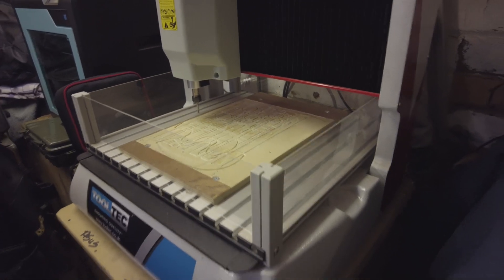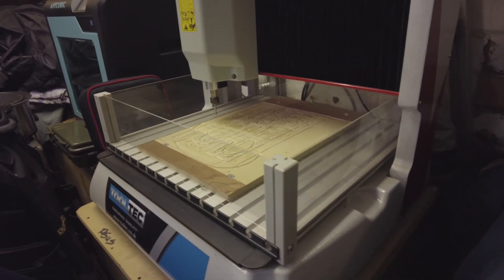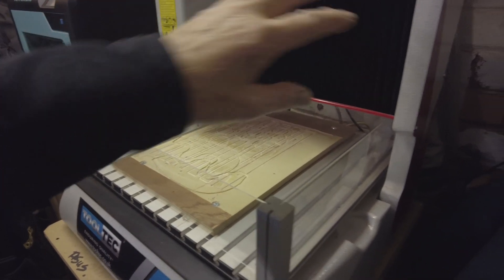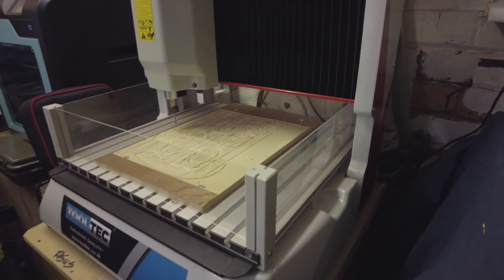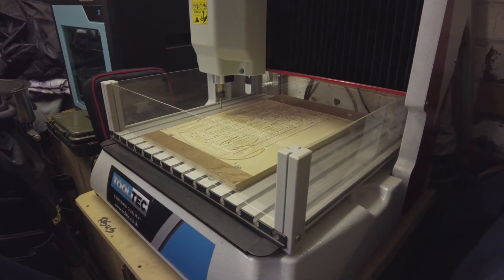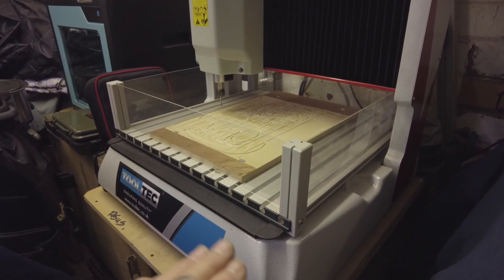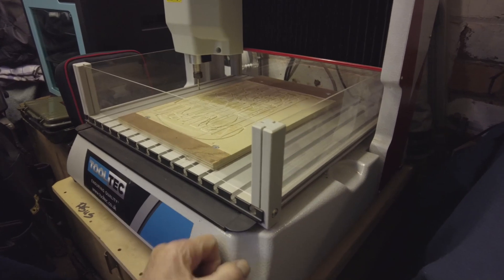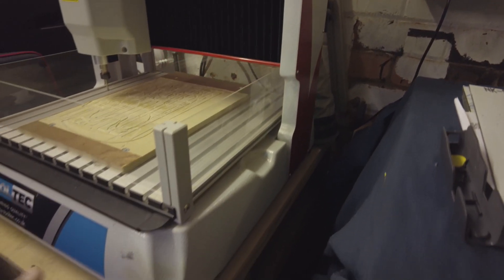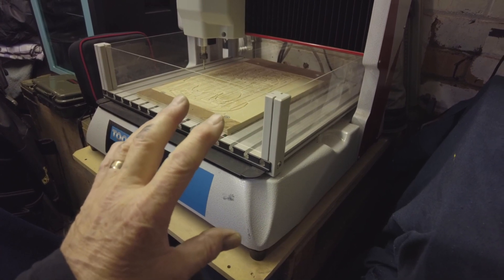It looks small — it's a 3030, similar to what SainSmart just brought out, similar to that size. This table here moves backwards and forwards, the gantry stays where it is, the X-axis stays where it is, so the motor only moves from left to right and the table moves from front to back. Pretty simple really. But what I must say is I have great difficulty picking this machine up — it's all cast aluminium, and this thing is extremely heavy. I didn't realise when I purchased it.